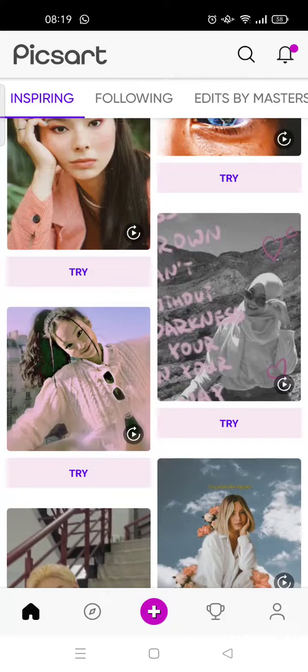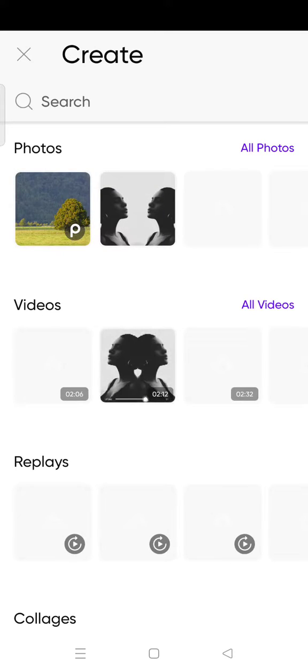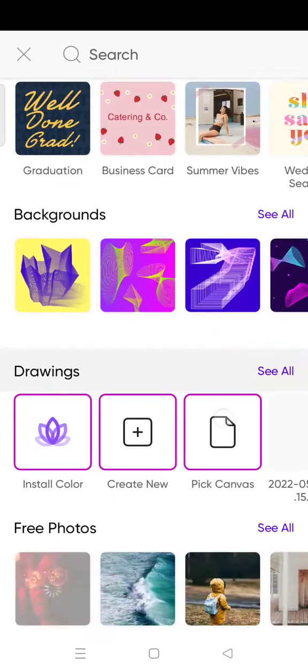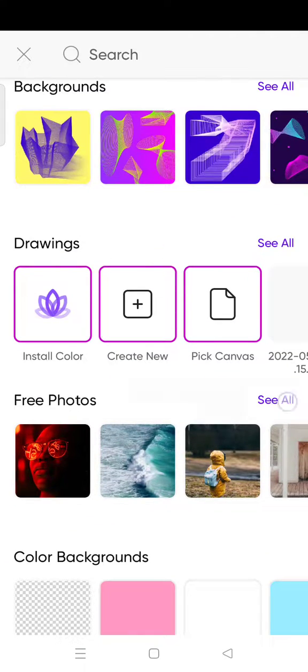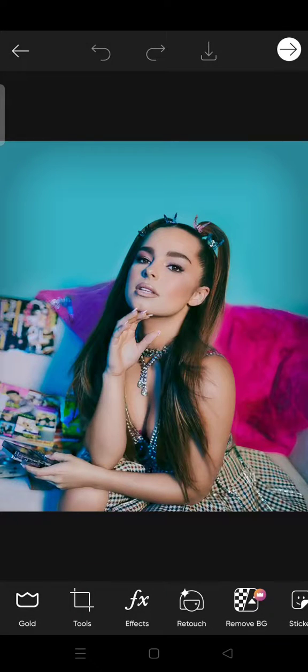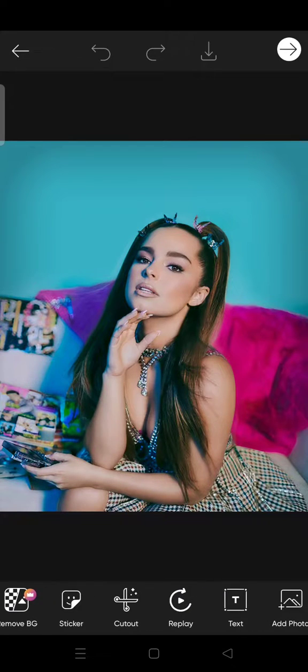I've already opened my PixArt. You just need to click on the plus icon and choose the photo that you want to edit. In this case, I'm going to choose a free photo from PixArt — I'm going to choose this one. Then go to the Frame menu at the bottom.